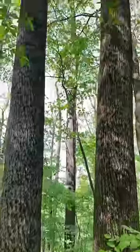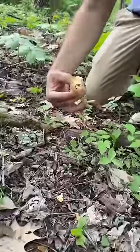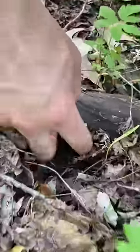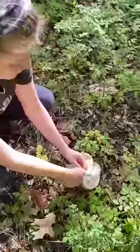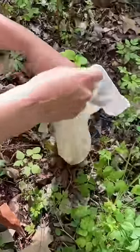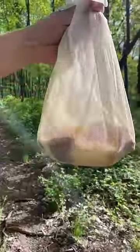In the case of morels, the fungus lives in association with tree roots, and every spring when the soil reaches about 50 degrees Fahrenheit, they begin to produce fruit — aka mushrooms. Picking a mushroom doesn't harm the fungus any more than picking an apple harms an apple tree. And if you carry your morels in a breathable container, you'll even help them spread their spores while you hike around the forest.